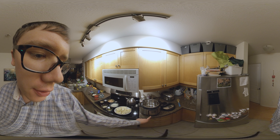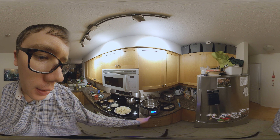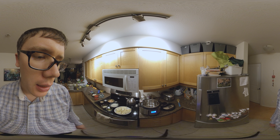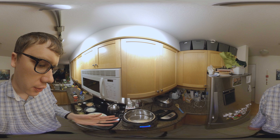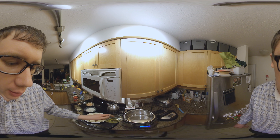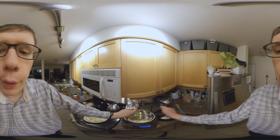First thing we're going to do is turn on our Instant Pot on sauté mode. I'll push the sauté button and push it until the display says normal, because I don't want it to be too hot — I'm just going to be sautéing some vegetables. As you can see, the pot is starting to warm up, and I'm going to be adding the olive oil to the pot — about one tablespoon. Now we'll wait for that to warm up.